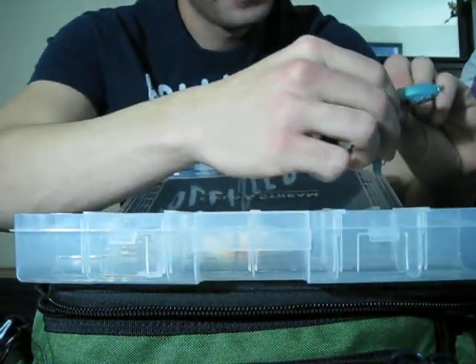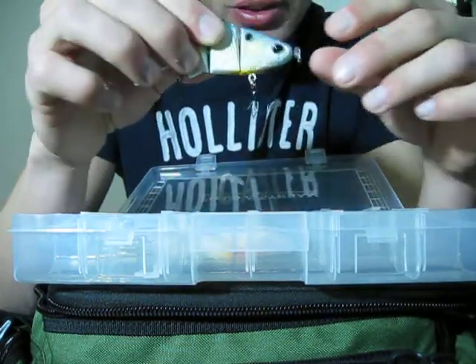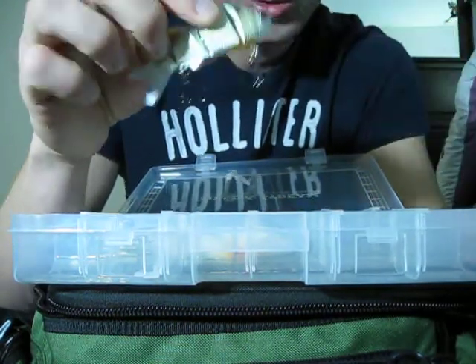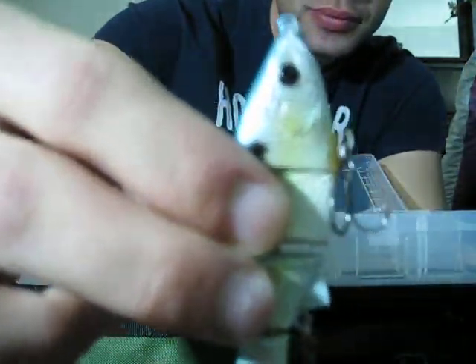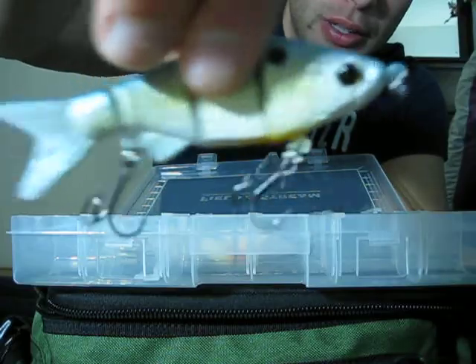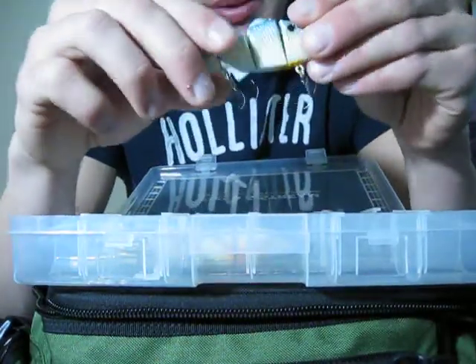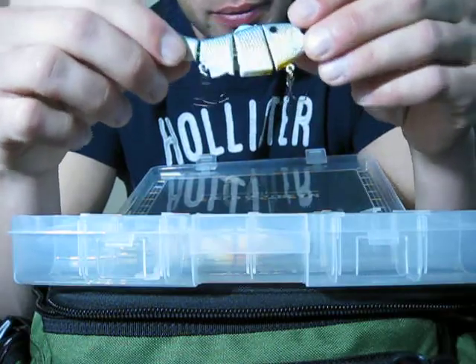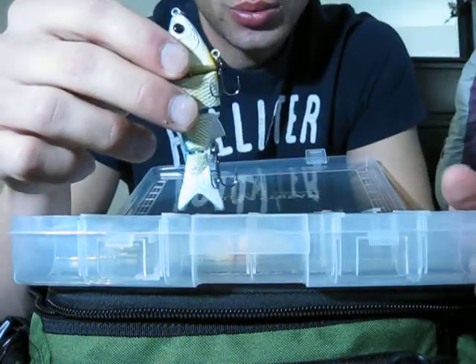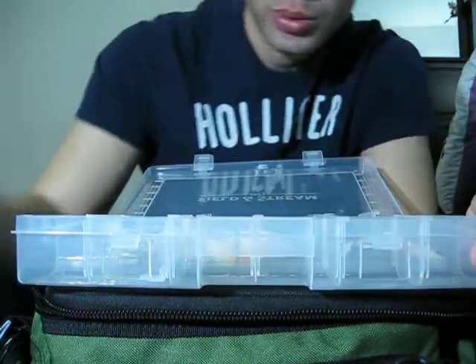I also have the True Tungsten, which is a slow sinker swimbait. It's a 4 inch. Very nice, great detail on these. Can't wait to start throwing one of these. Targeting very big bass when you're throwing a swimbait. Use these in clear water — if the water is really dirty, it'll be kind of useless to throw a swimbait.